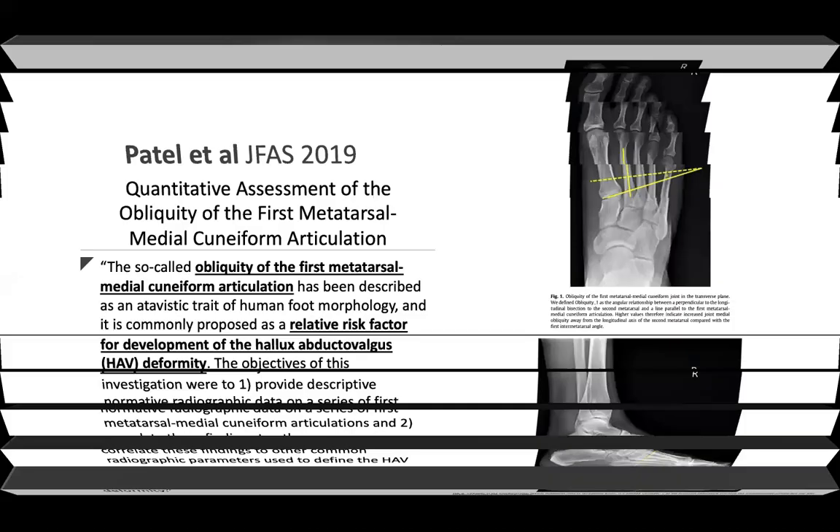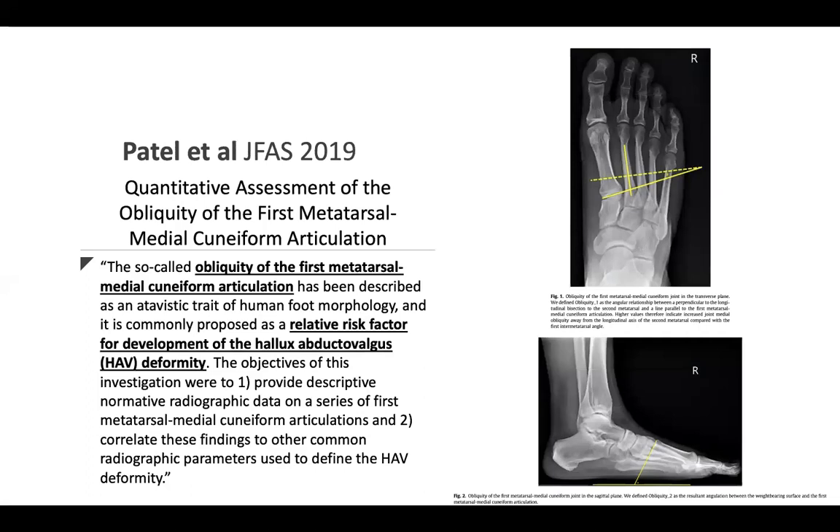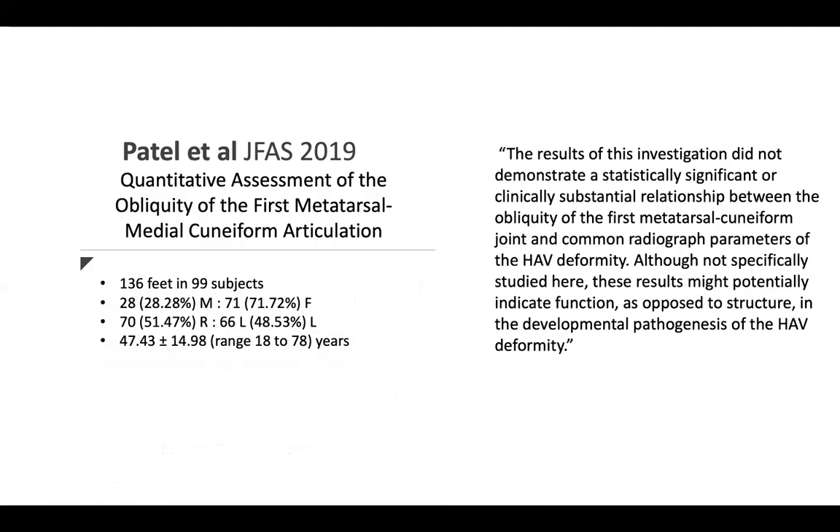Is the first metatarsocuneiform joint really the problem, and must we work there? Patel in JFAS 2019 looked at obliquity of the first metatarsocuneiform joint as a risk factor for developing hallux valgus in both the AP and sagittal planes. Their study found no statistical significance for a relationship between joint obliquity and common radiographic parameters of hallux valgus. The results potentially indicate that, as opposed to structure, the developmental pathogenesis of hallux valgus is dynamic — not solely structural.